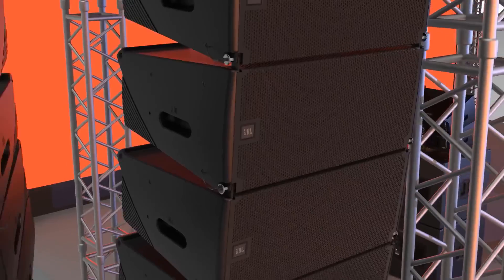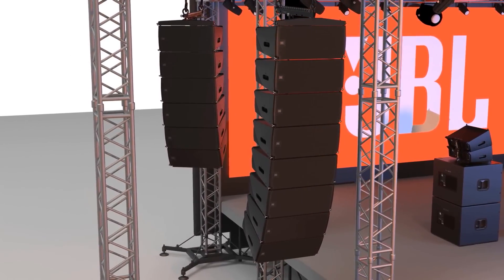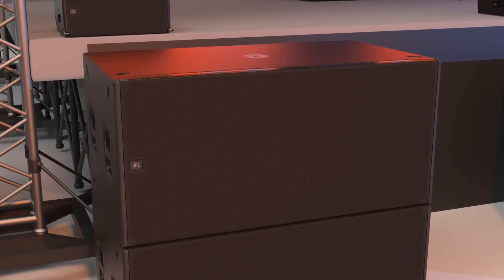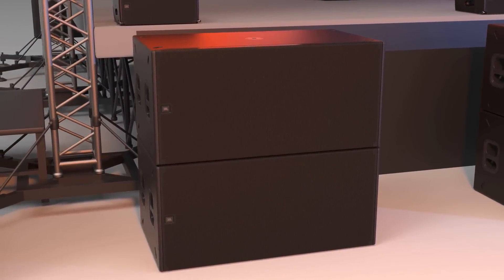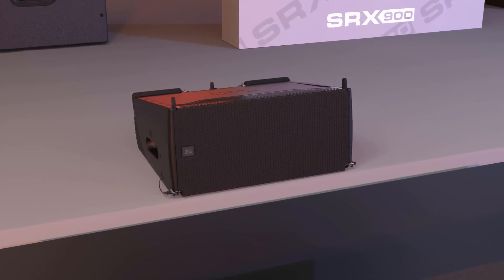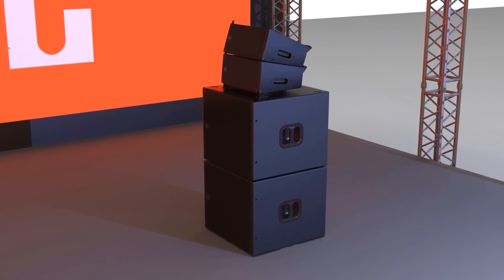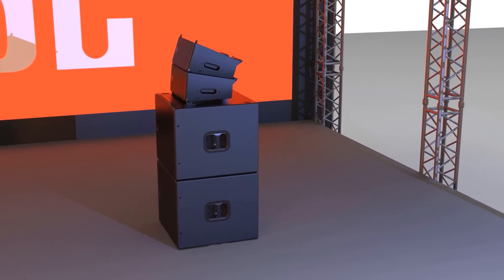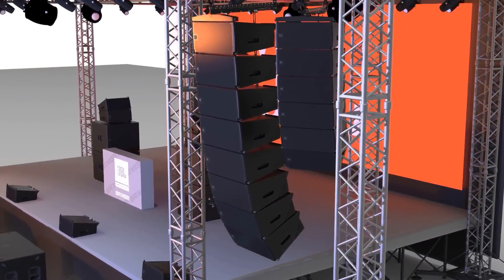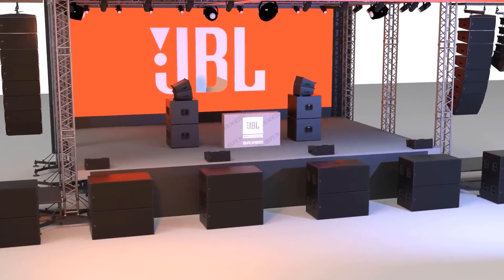Drawing on JBL's long history of groundbreaking technology and innovative loudspeaker design, the SRX 900 series meets the needs of any application where high performance, comprehensive control, and legendary JBL sound are required. Each part of the system was purposefully designed and thought through with full consideration for its intended use, and each accessory carefully matched to achieve a system that's powerful, lightweight, and scalable. The JBL SRX 900 series continues the remarkable legacy of the SRX line and sets a new standard in this category, making it the perfect investment for sound companies small and large.